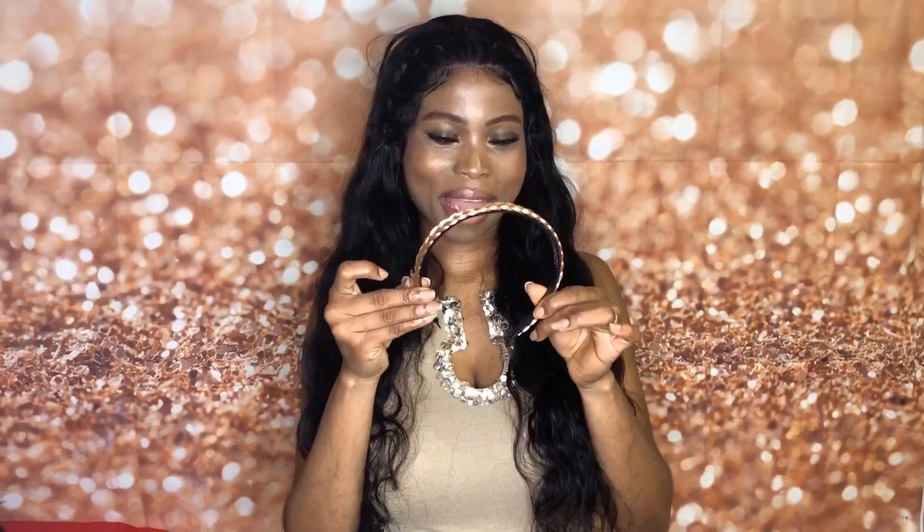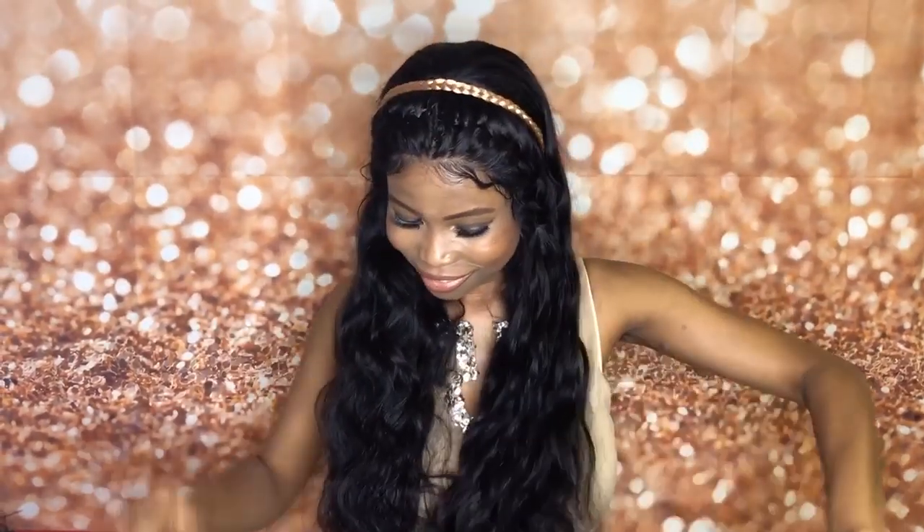It also came with this cute little hair band right here. So I'm just going to slide it down. Look at that, guys. How do I look? It's just so pretty.